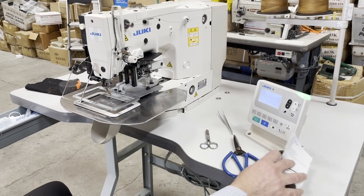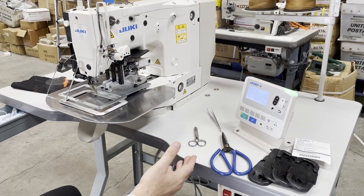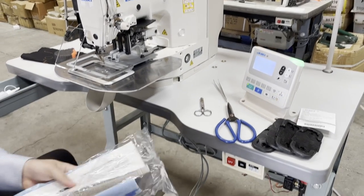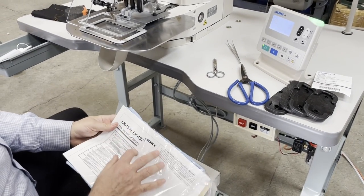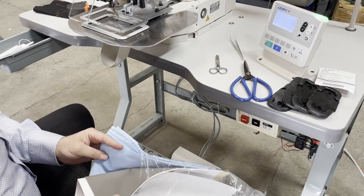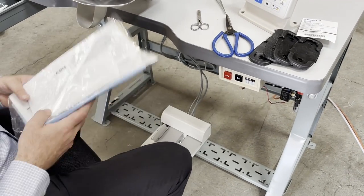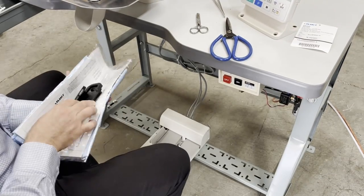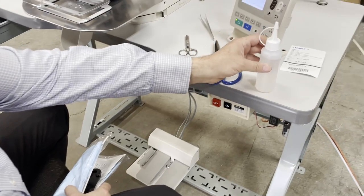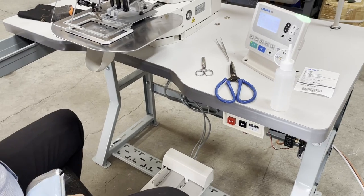I would suggest buying the machine fully assembled — even though it costs more to ship, we usually make a video for customers and the machine is tested before shipping. You get all the shoes, the cover, and a Juki manual. Juki doesn't include the big printed book anymore, so you have to go to our website to download the digital file — we want to save paper.